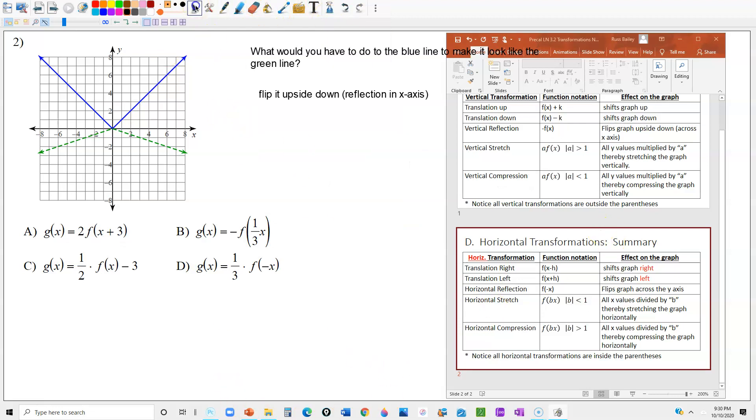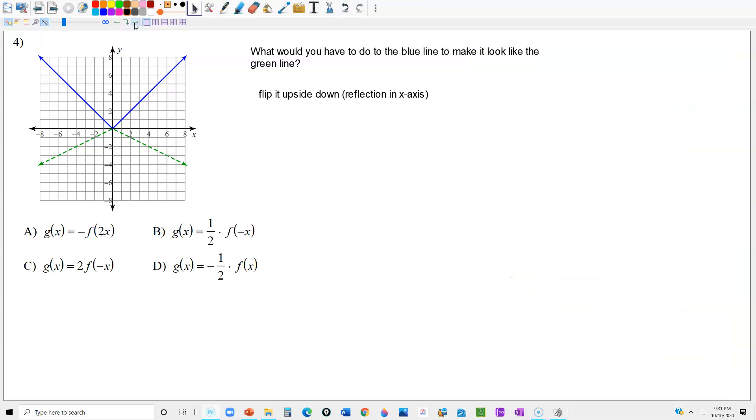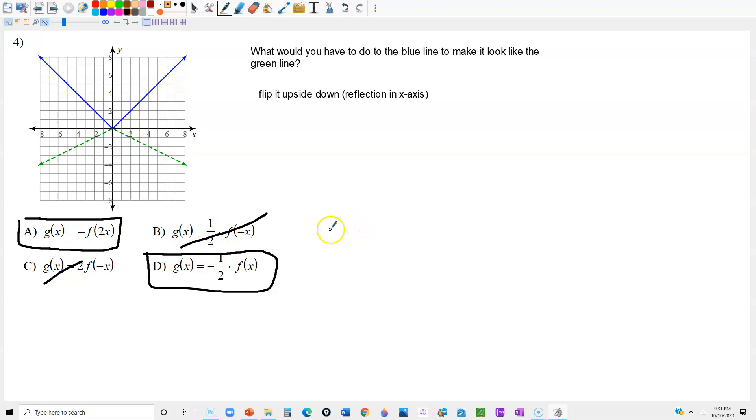Let's look at number 4. It's pretty much the same thing — it's been flipped upside down, so we're looking for an option that has a negative outside the parentheses again. That narrows it down to two choices; we can rule out C and B. It's also wider, so we need to be multiplying by a number less than 1 inside or outside the parentheses. The answer is D, because one-half is less than 1. The 2 is greater than 1, which would actually make it look skinny.